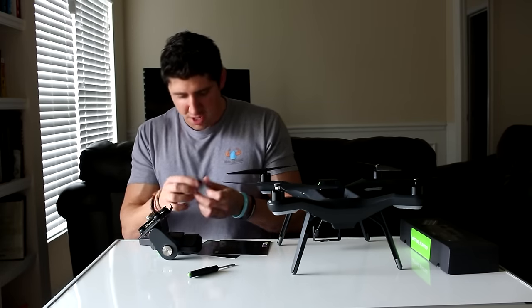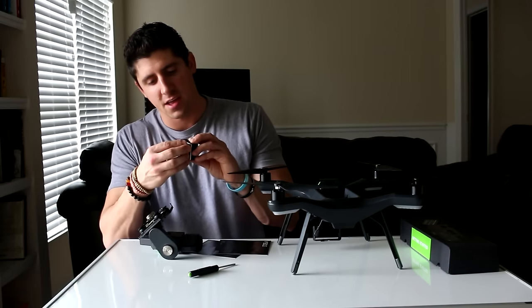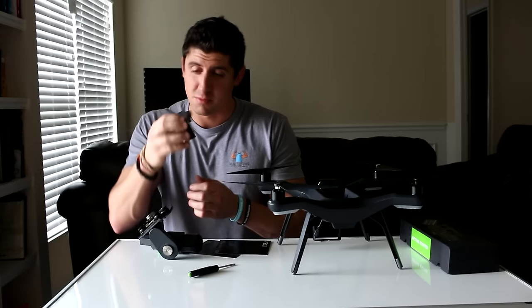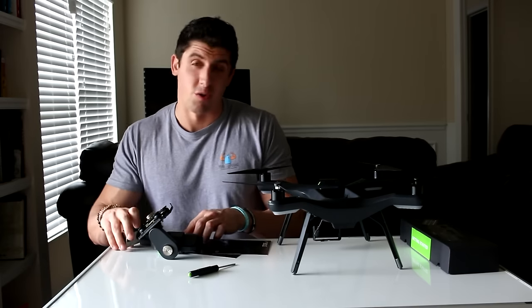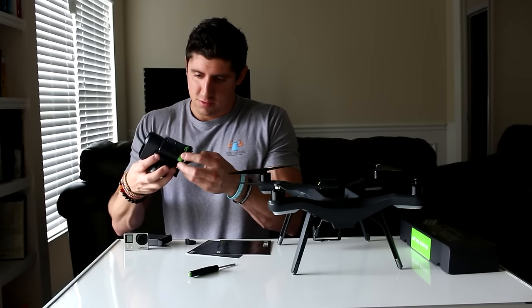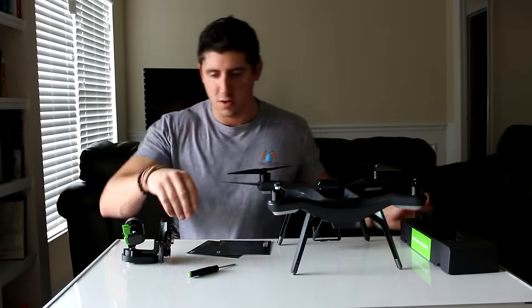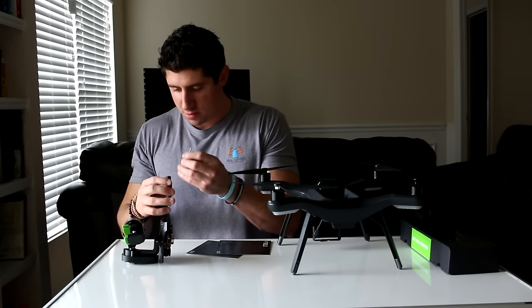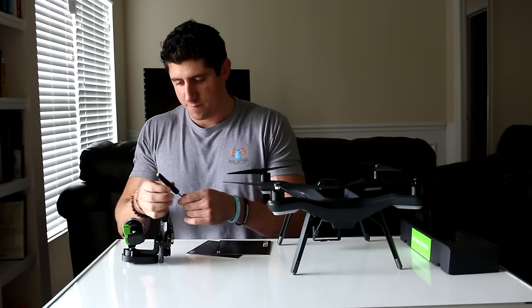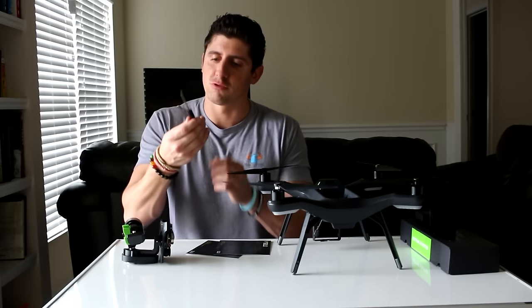The sunshade — I brought my GoPro out here — you would just hook this guy up just like on a normal camera to block out some of the sun. I'm not sure how well that works. It comes with a little screwdriver, and I'm guessing this just goes right in here. That's just a piece of garbage.